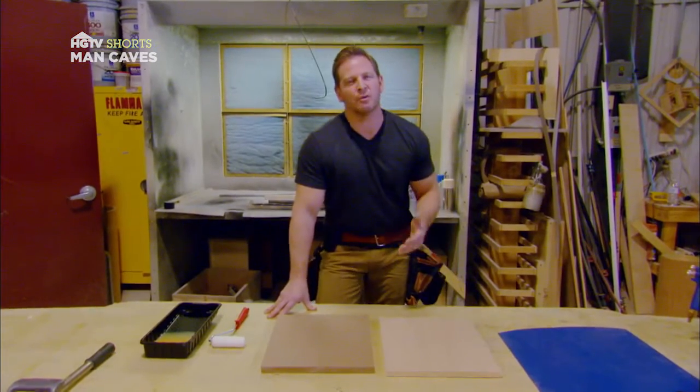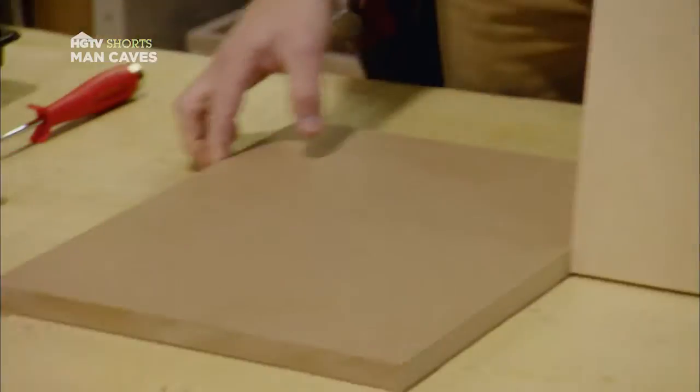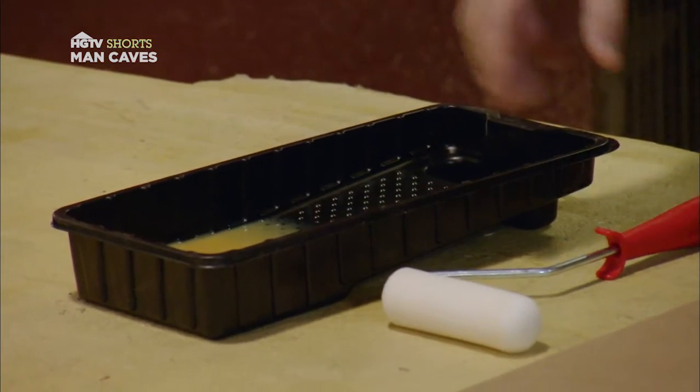Hey, I'm Jason Cameron with ManCaves, and I want to share with you some tips on the proper way to apply veneers or laminates. I've got furniture grade plywood, and I've also got MDF. You want to think about the type of adhesive that you're going to use — this adhesive is specifically meant for laminates.